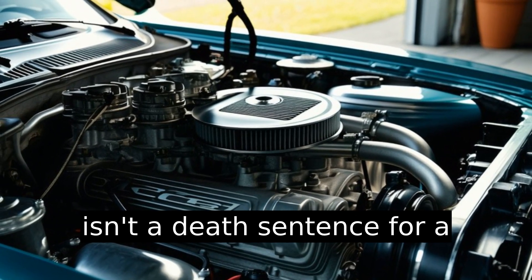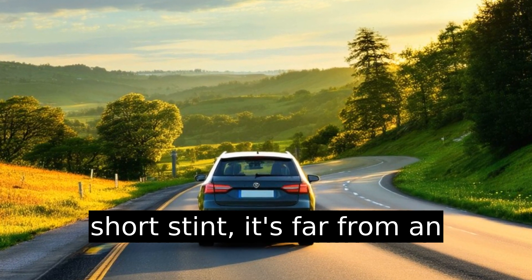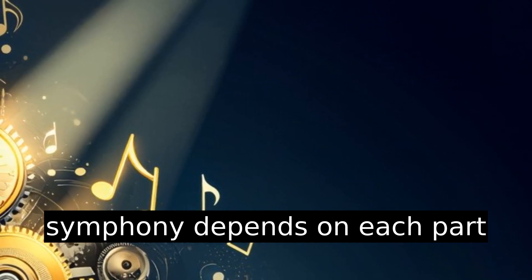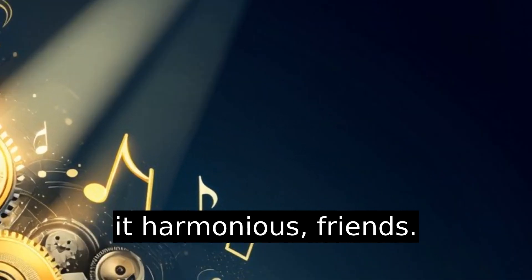While running without a MAF sensor isn't a death sentence for a short stint, it's far from an ideal state. An engine's smooth symphony depends on each part playing its crucial role. So keep it harmonious, friends.